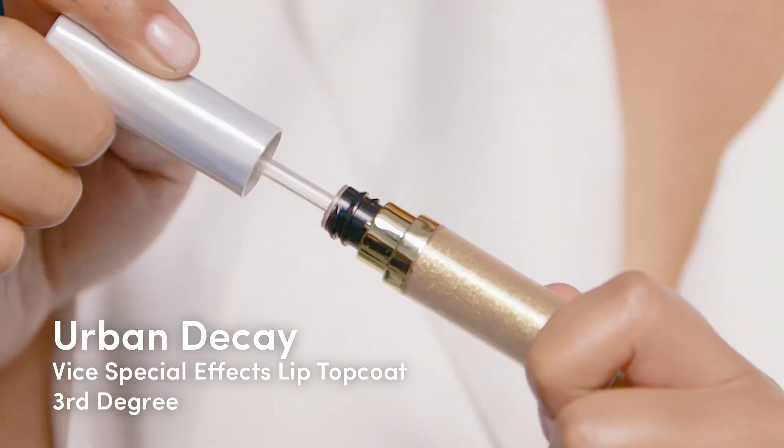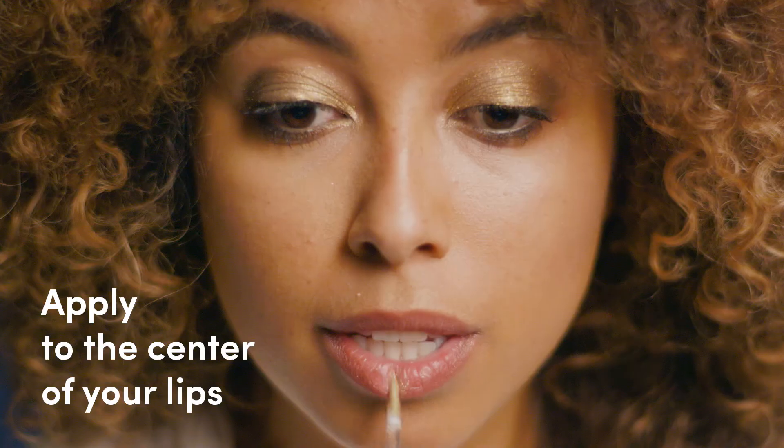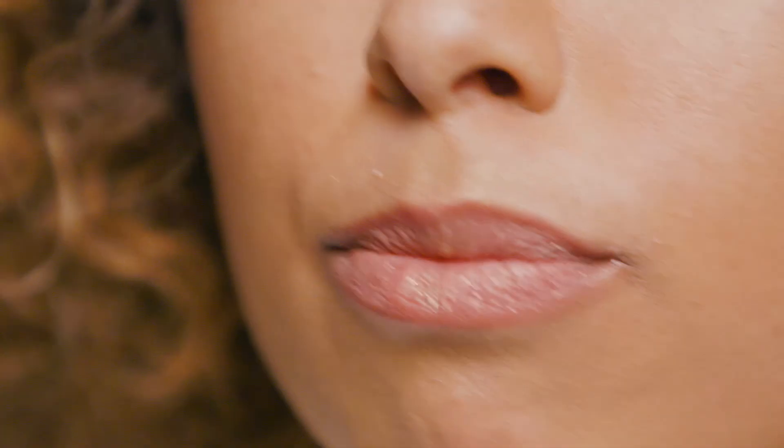To finish off this look, use Urban Decay's Vice Special Effects Top Coat in Third Degree on the center of your lips. You can use this alone or with your favorite lip color. It's also a great way to bring together the whole monochromatic look — this is going to reflect a lot of light, so you're definitely going to be Instagram ready.